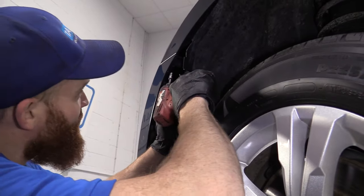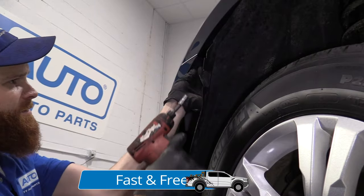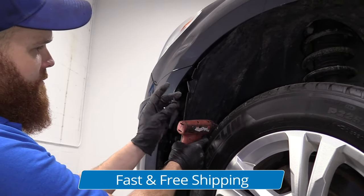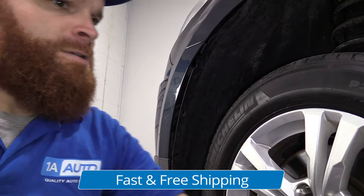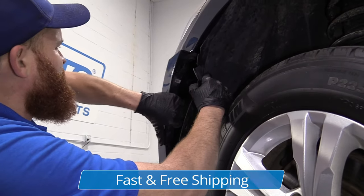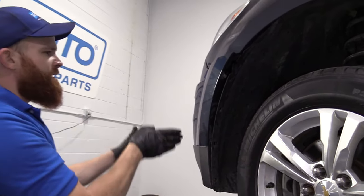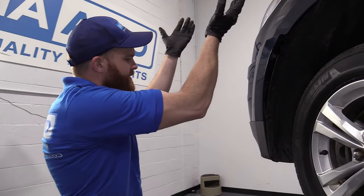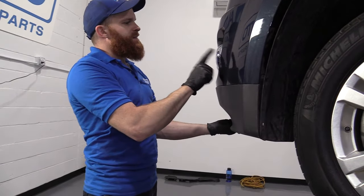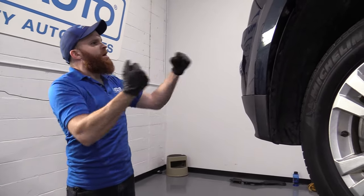So we've got our seven millimeter. Going to blast this out of here. Set that aside. I'm going to give that a little tug — perfect. So now we're going to go do the same exact thing on the other side of the vehicle. We'll raise it up, continue releasing the rest of this bumper cover, disconnect the fog lights of course, and then we should be clear to pop it all right off.